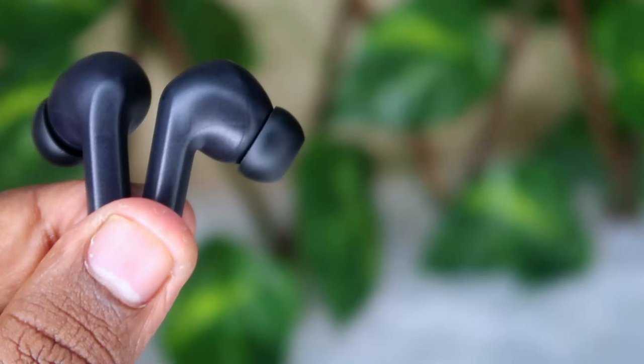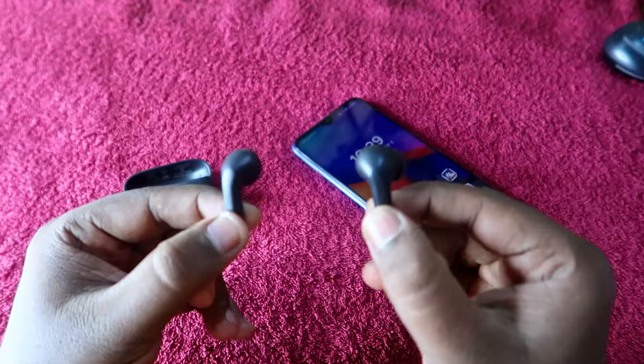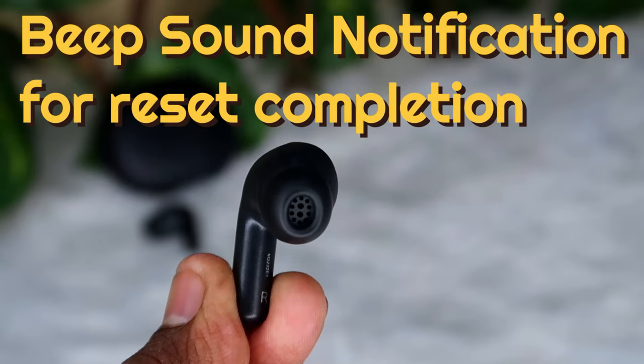To perform the reset, tap five times quickly on both earbuds simultaneously. Once you tap five times on both earbuds at the same time, you will hear a beep sound in both earbuds. That beep sound is the confirmation that the reset has completed successfully.